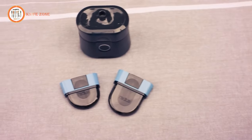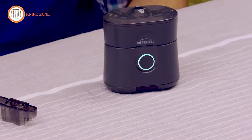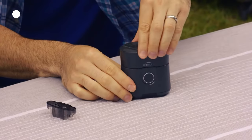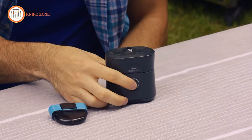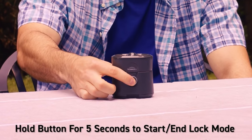Repellent cartridges come in 12-hour and 40-hour refills. To turn off the Radius repeller, just push the button. When traveling or storing your repeller, remove the refill and replace the cap. The Radius repeller can also be put into lock mode to prevent it from being accidentally turned on during travel. Just hold the button for 5 seconds to start or end the locked mode.